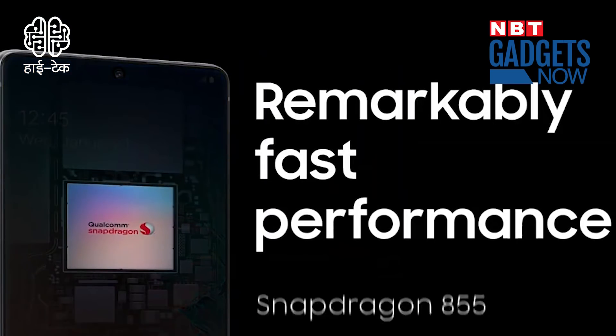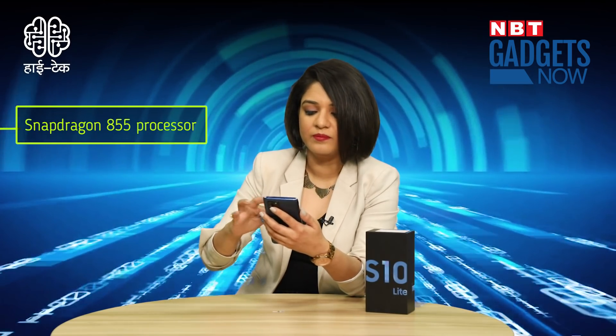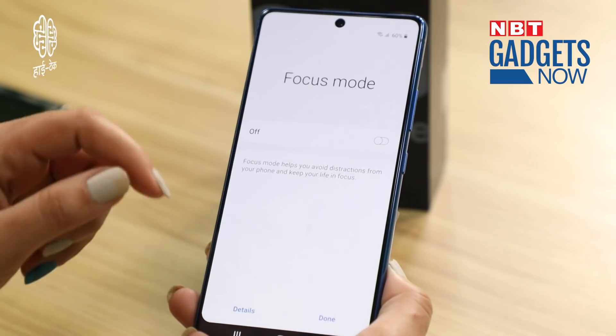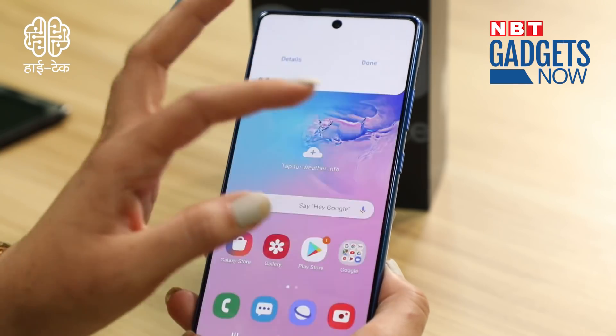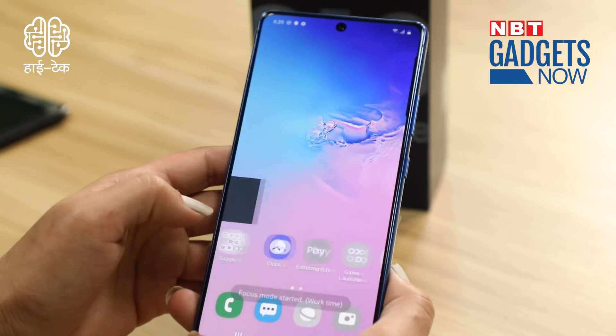The phone runs on a Snapdragon 855 processor, and its performance is very smooth. In this phone, you also have a Focus Mode, which lets you choose between work mode or personal time — for example, allowing only phone calls and messages while working. In today's digital age, you need to focus on yourself as well as your work.